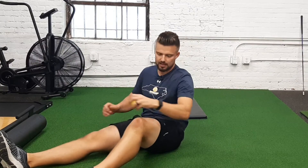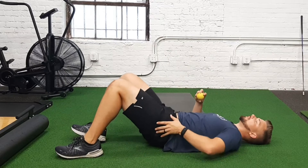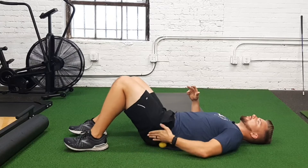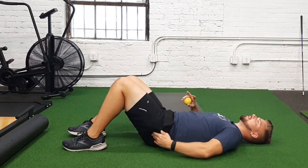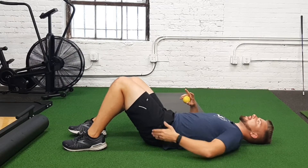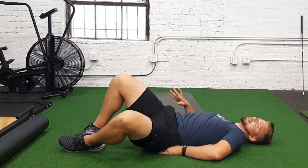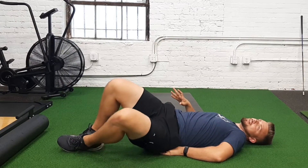Here we have the glute med. The friendly version of getting the glute med here — you're gonna take that lacrosse ball and work on the soft tissue health. You're gonna take it, put it into the side, and find this hip bone on the side called the greater trochanter. Then you're gonna come kind of down and back a little bit, gently roll onto it, put some pressure and weight onto that side.